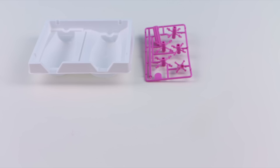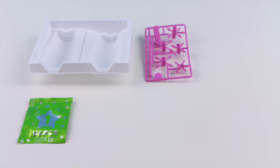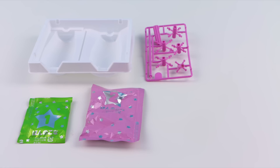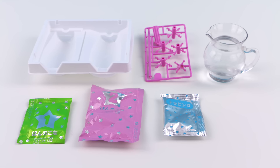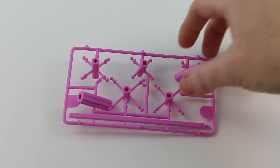Inside this Pop It Cooking set you get a plastic tray, all the parts to make your candy tree, a green number one packet, a pink number two packet, a blue packet, and you will also need some water. Let's get started!